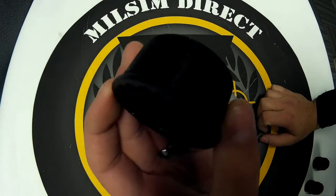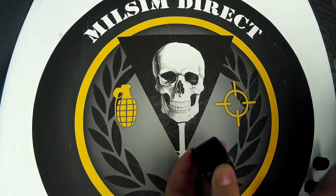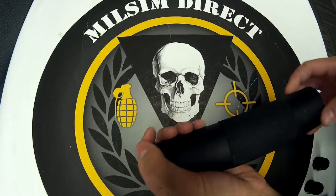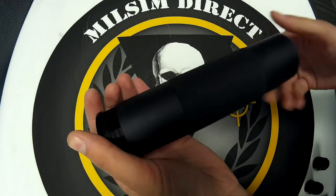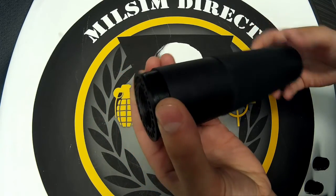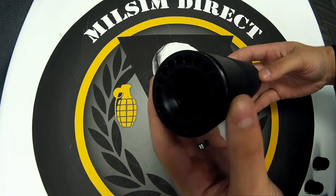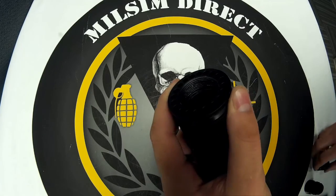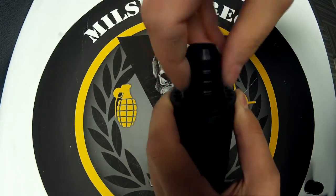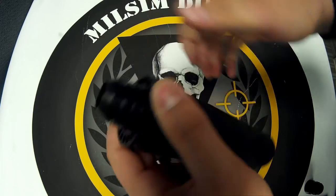This is an AR-15 free float shroud barrel nut. These are universal on AR-15 platforms, which means they're now universal on your A5 and X7 platforms if you buy one of these. Thread this on — that's where the shroud would thread in right there. Your AR-MD adapter threads right into there, and you can use an AR wrench to tighten it down, or a pair of pliers with a cloth.